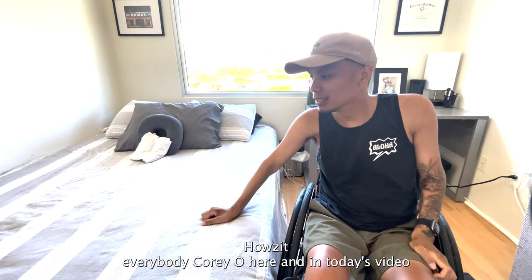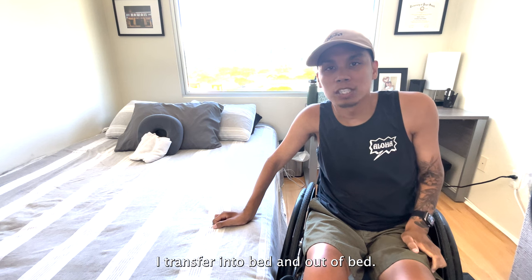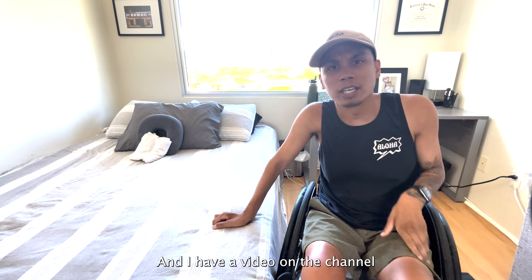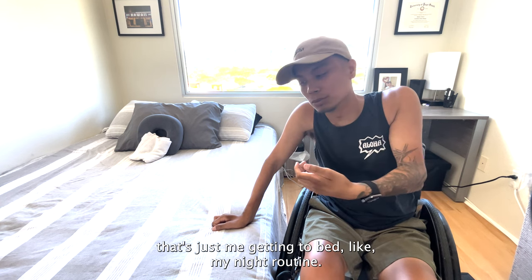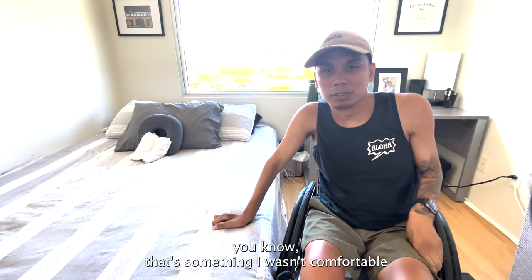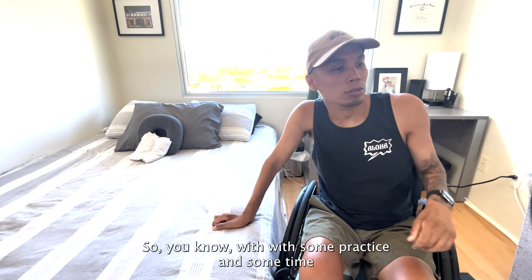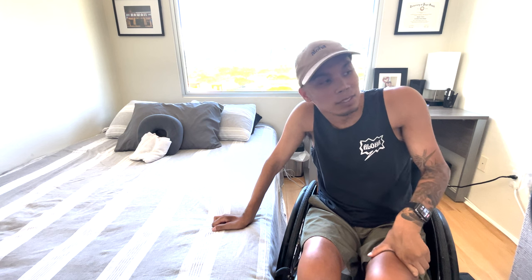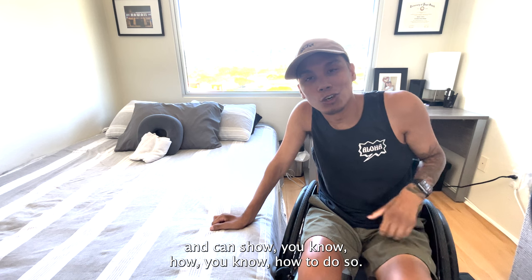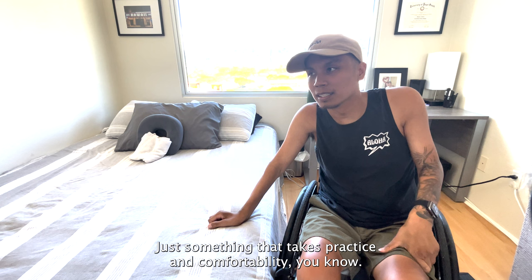How's everybody? Koryo here. In today's video, I kind of just wanted to show how I transfer into bed and out of bed. I know I have a video on the channel that's just me getting to bed, like my night routine. However, I didn't show how to get out. And that's something I wasn't comfortable with doing on my own and independently back then. So with some practice and some time and a little bit of working out, I think I'm a little more comfortable and can show how to do so. It's just something that takes practice and comfortability.